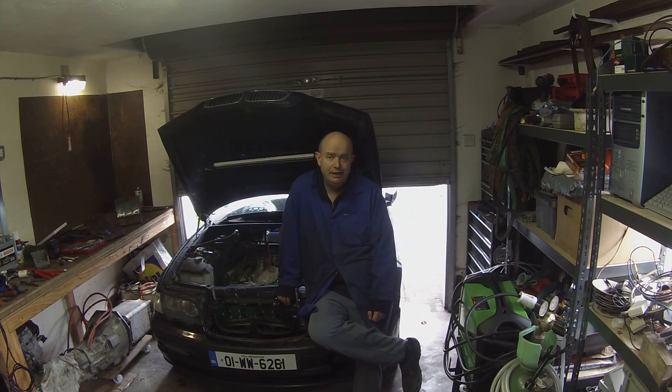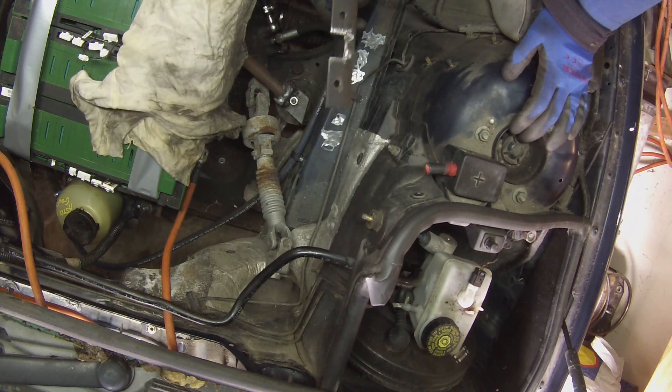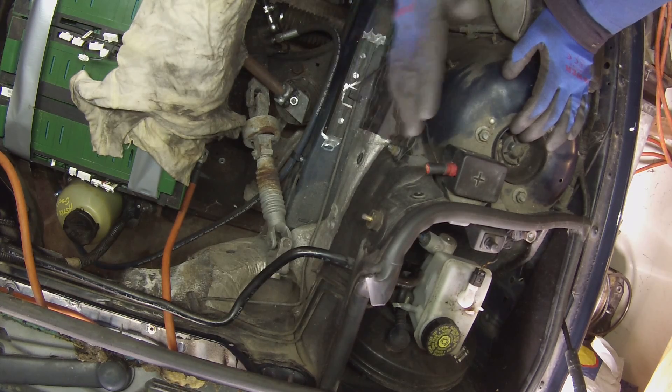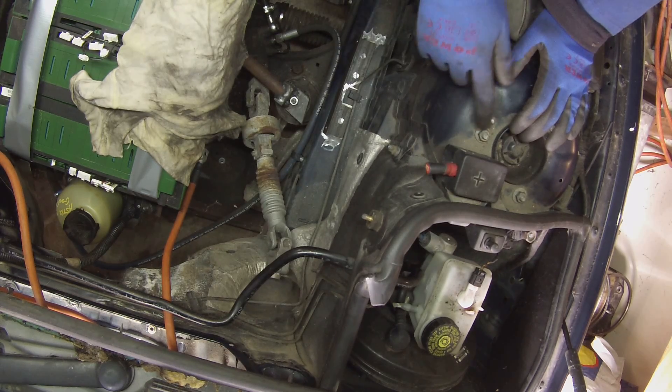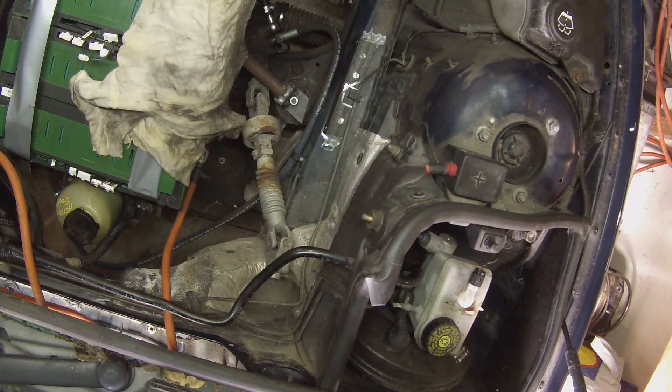Let's go have a look at what we've been doing. So this is our bracket for mounting our high voltage control box. We're going to basically weld it in here and our control box is going to sit here. We'll then be bracing it off the strut tower. Let's go ahead and get this welded in.